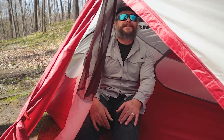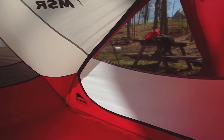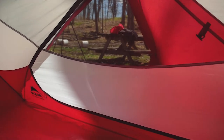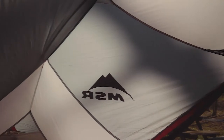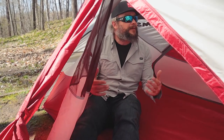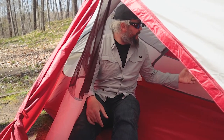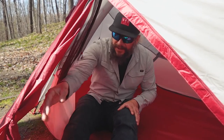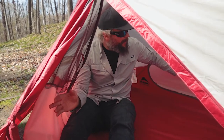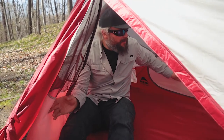Inside the tent feels really spacious for a two-person tent — with two people it would be snug, but the livability is great with nice high ceilings. It has really straight sidewalls at the back and sides to make it feel more spacious than the actual footprint area. Combined with the vestibules, there is a nice livable area. We've got a door and vestibule on either side, so each person has their own entry.